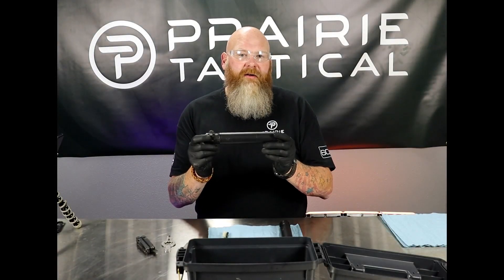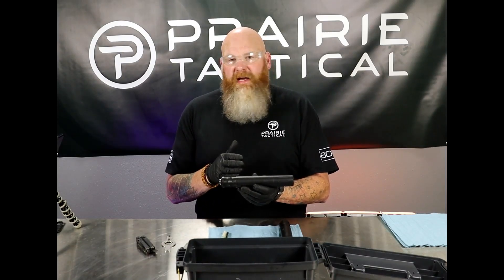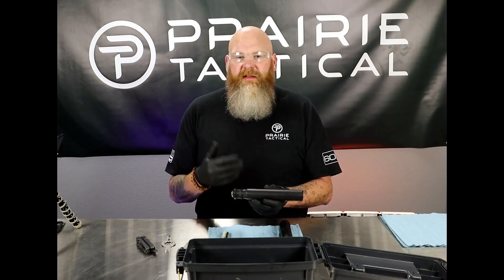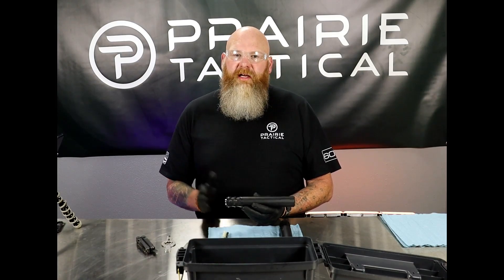Hey, this is Chris with Prairie Tactical. Today we're going to have a look at our centerfire pistol silencers. The PTAC 9mm and the PTAC 45 ACP are the same externally and they come apart the same. The only difference is going to be your end cap baffling and your mounting system.